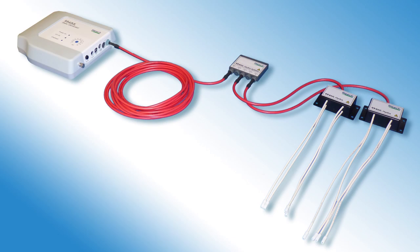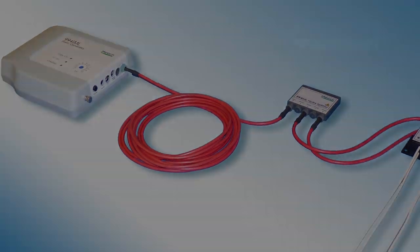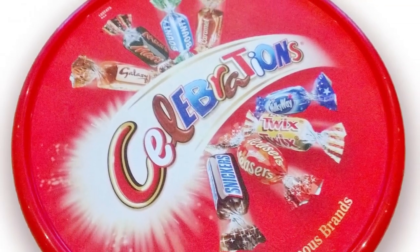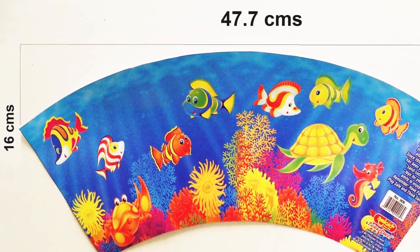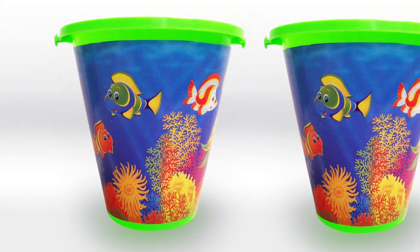In this presentation I will be showing you two methods of label application using the Meach Hydra system. One system is for flat labels, the second for decorating the side walls of containers. In both cases the positioning of the label is important, preventing the waste of material and resources.